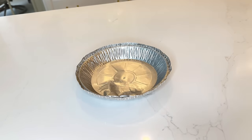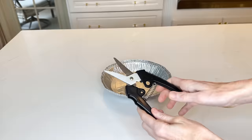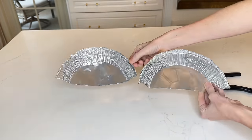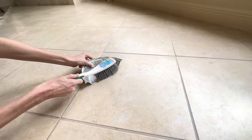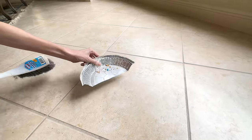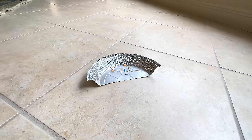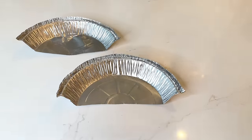Next we are going to create a disposable dustpan. If you either don't have one or you're in an area where you cannot find one, this is going to be fantastic for you. I have a whole bunch of leftover pie pans — what I'm going to do is get my heavy duty scissors and cut one in half. Now I have two dustpans. I swept a pile up in my kitchen and swept that pile right into my makeshift dustpan. It works so well because the metal is very thin, though that also means it's very sharp so be careful. Once you're done using this dustpan you can just throw it away with whatever you've swept up.